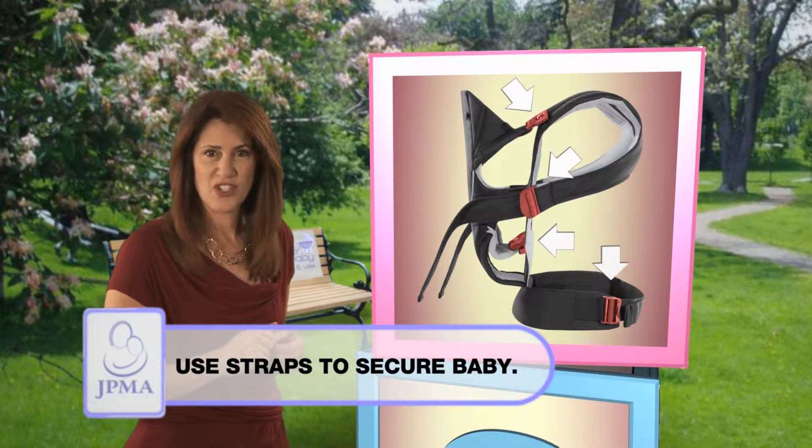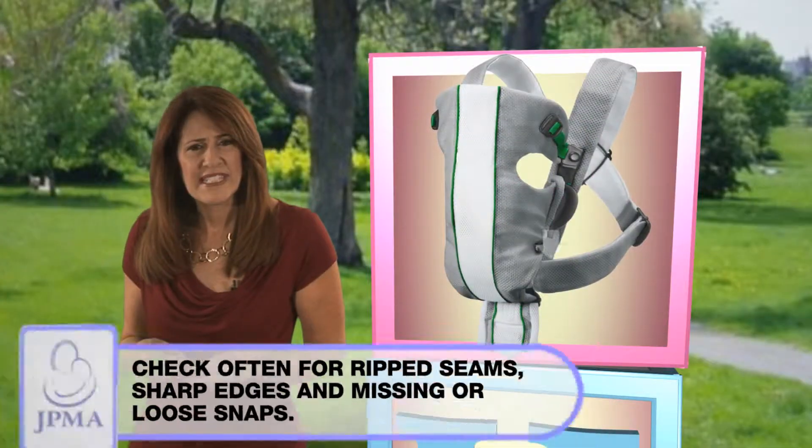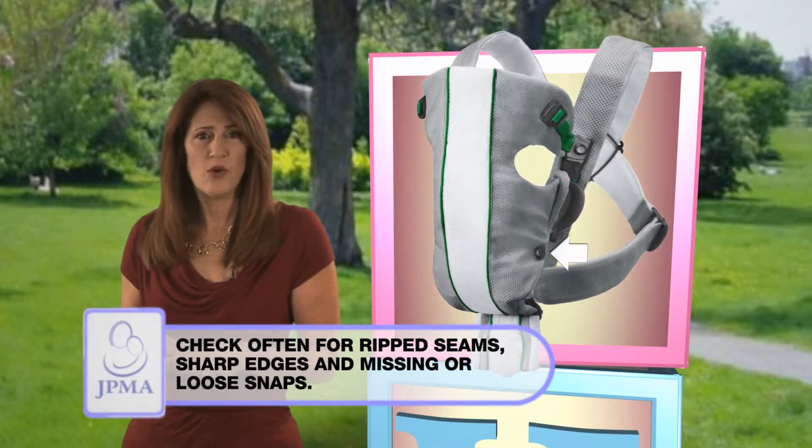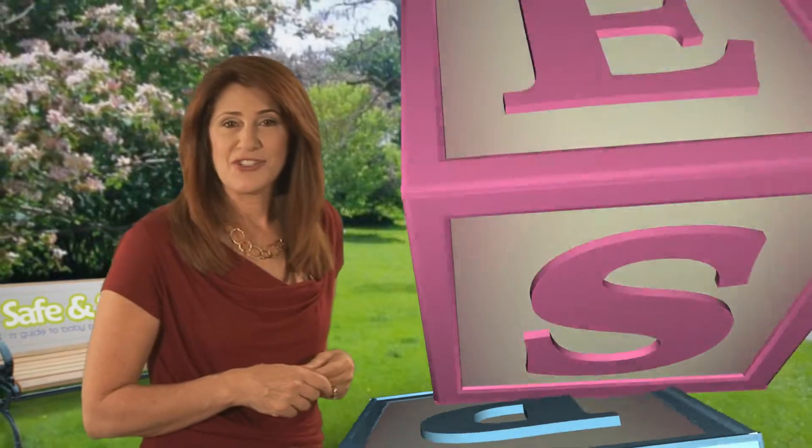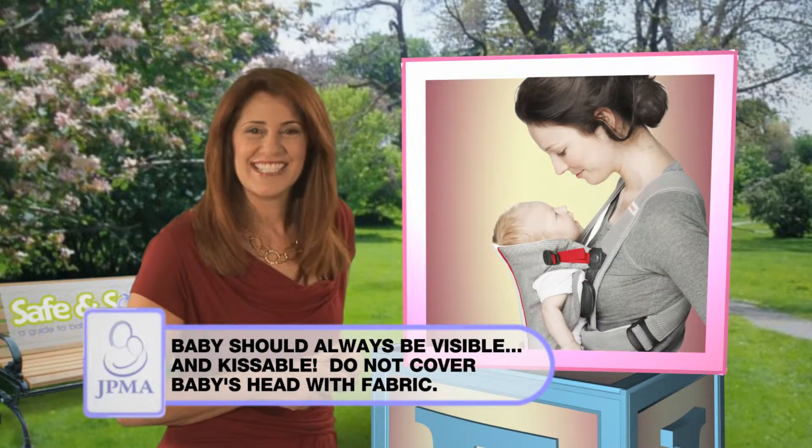Secure all safety straps. Use only when walking. Check for ripped seams, sharp edges, and missing or loose snaps. Check often that baby has plenty of air flow, and always ensure baby is visible and kissable.